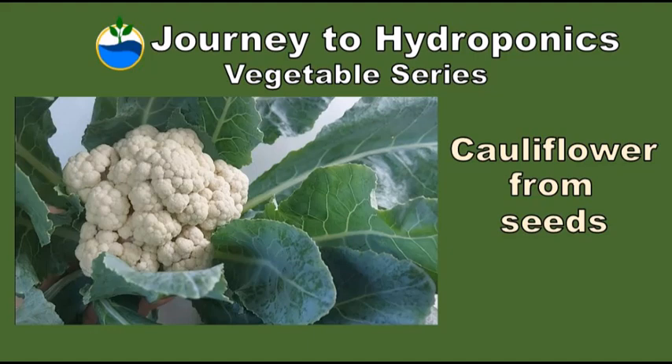So there you have it — growing cauliflower from seeds. Thank you for watching Journey to Hydroponics. Till our next video, bye-bye.